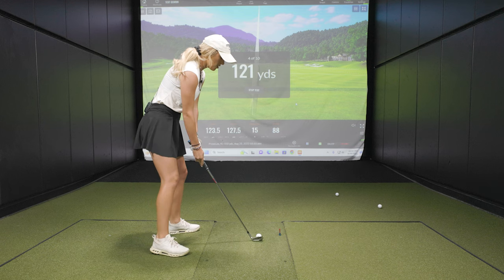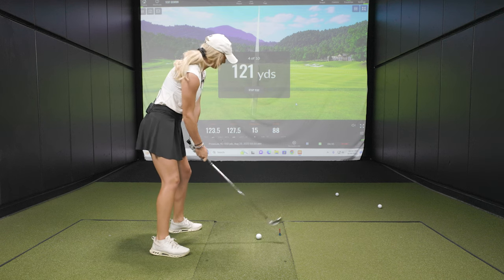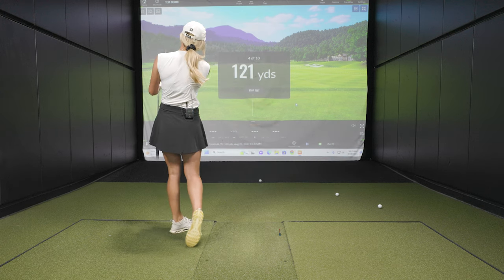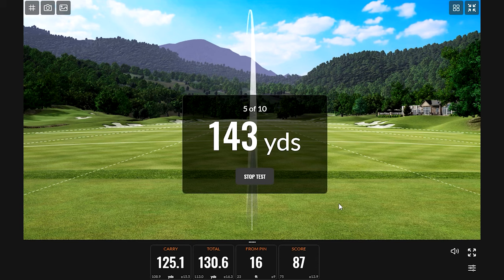15 feet from the pin — that's a good shot. 15 feet gave me a score of 88. Now they go down, not too bad, just got to take a couple yards off. Another good one — she found the rhythm!